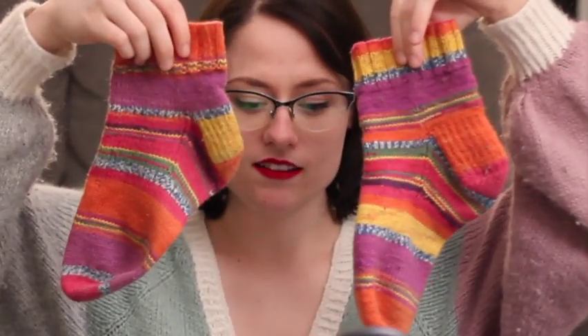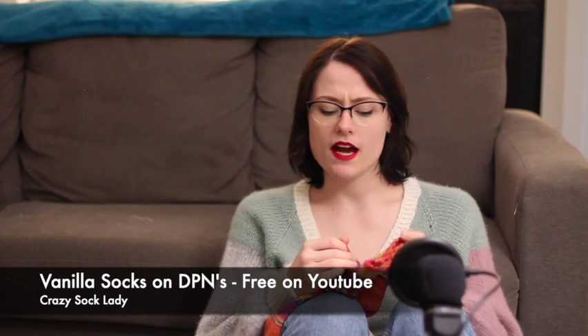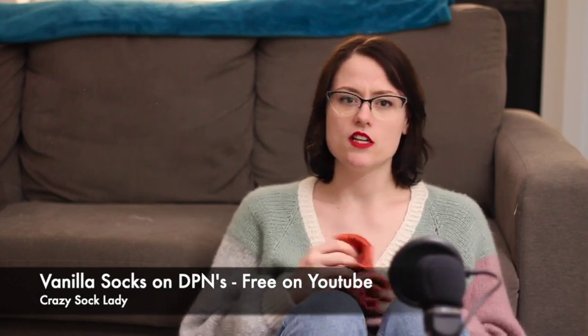My next FO — it's been a long time since I recorded my first episode, so there are a lot of projects; this is over a month of knitting for a newbie. I had a lot of time off for winter break from school. My next FO is just some vanilla socks. I knit these on DPNs and the pattern is free through a YouTube video from the Crazy Sock Lady. She has a paid pattern for vanilla socks, but if you go on the YouTube video she shows how to knit vanilla socks three different ways — with DPNs, magic loop, and nine-inch circulars — and gives you all the stitch counts step by step.